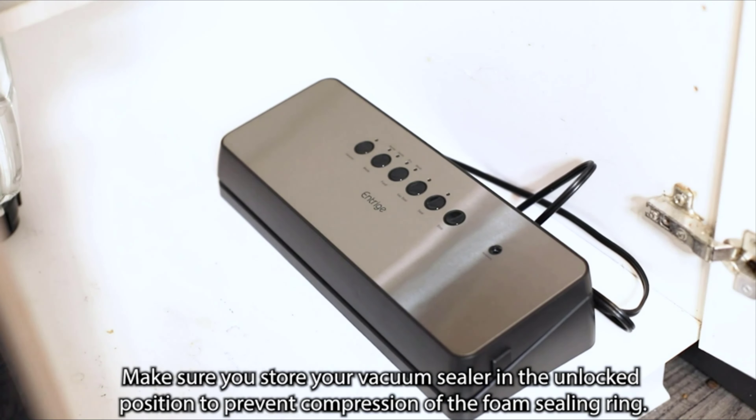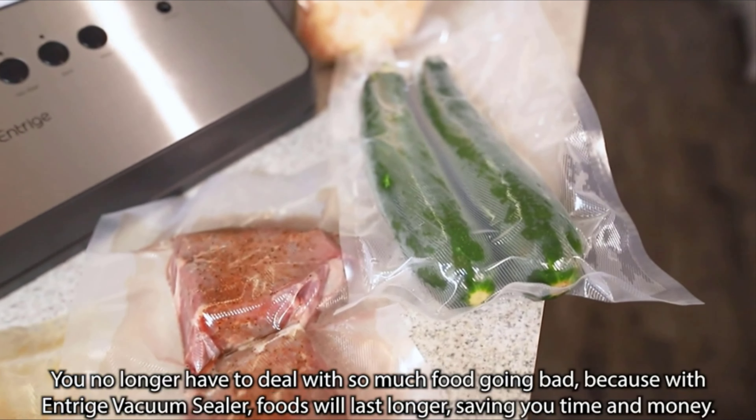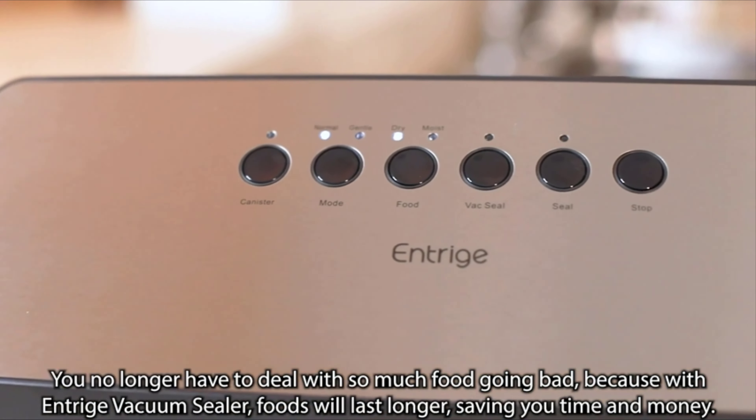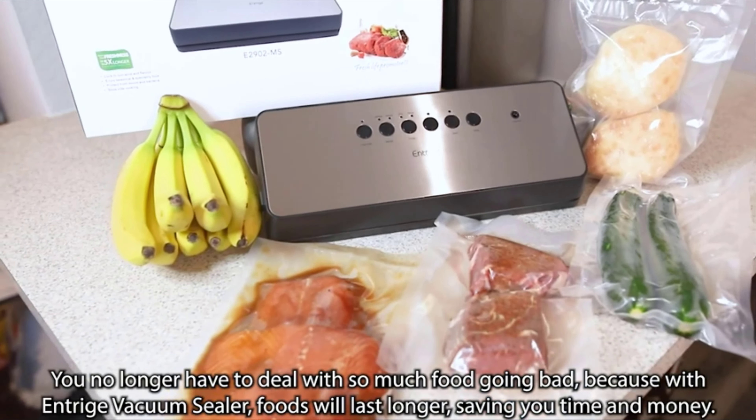Make sure you store your vacuum sealer in the unlock position to prevent compression of the foam sealing ring. Cooking and meal prep has never been easier — you no longer have to deal with so much food going bad, because with the Intrigue vacuum sealer, foods will last longer, saving you time and money.